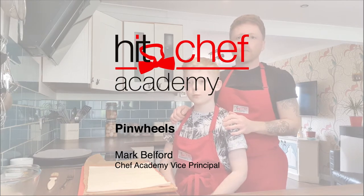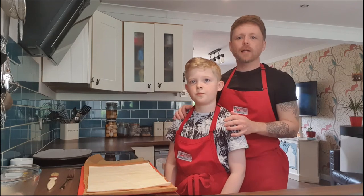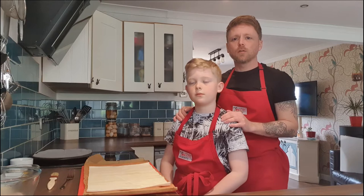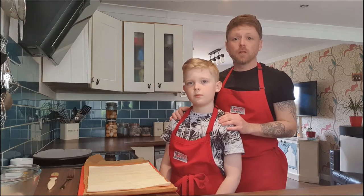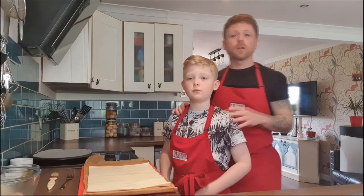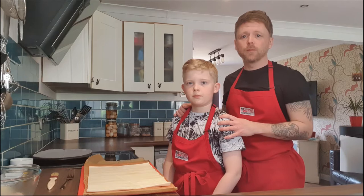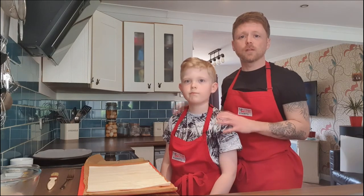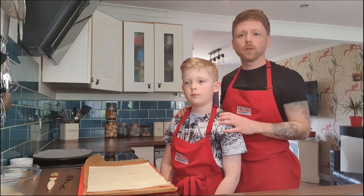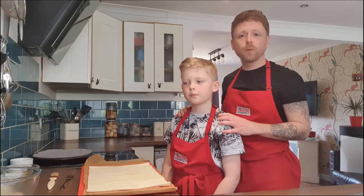Hello there everybody, Mark Belford here from HIIT Training. I hope you are well and you're all keeping safe. As part of our life hacks videos that we've been putting up, just showing how you can utilise simple and cheap ingredients and turning them into something beautiful — or just elongating them, stretching them out a little bit just to save yourself an unnecessary trip. Today we're going to be doing sausage, tomato, fennel pinwheels.